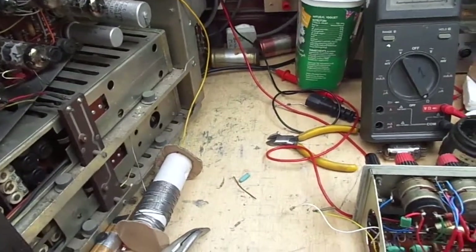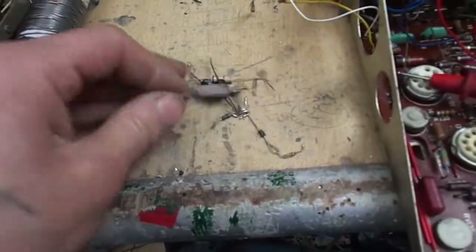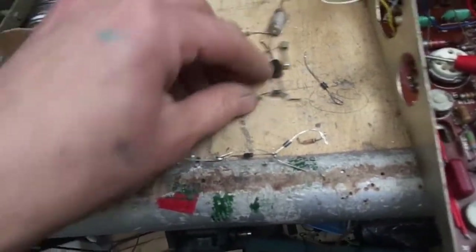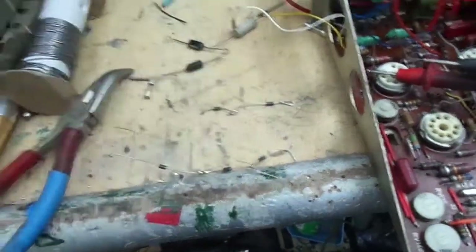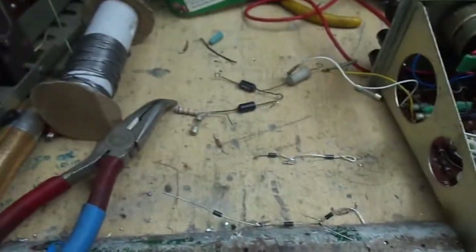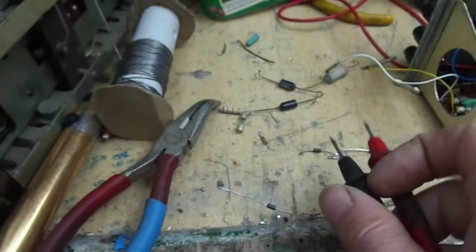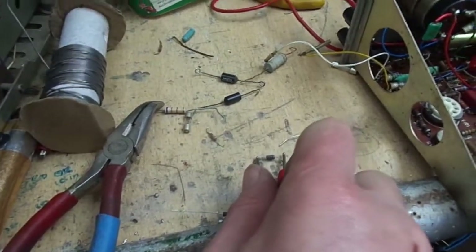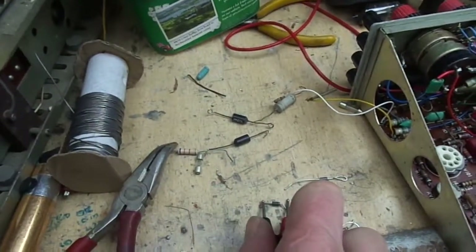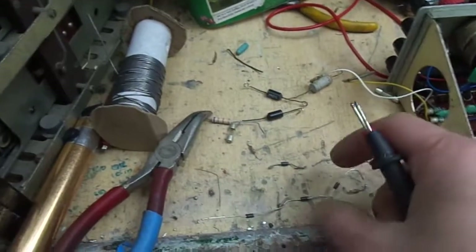So why was the EHT not right? These are what I replaced so far — these are what I had in. First I bought some supposedly Vishay two kilovolt diodes. What I'm checking for is reverse leakage. That one is reading 7.5k reverse resistance, so obviously if that's in a high voltage circuit I don't want electrons leaking the wrong way.